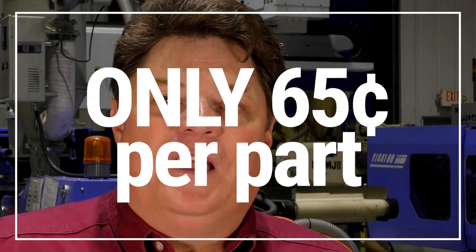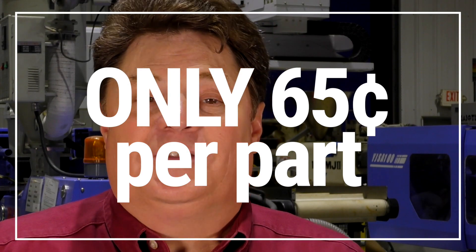The best part is after that initial order, the mold's paid for, and the part cost will plummet. Additional parts on down the road are going to cost you $0.65 a piece plus material cost in low volume. And your price will plummet as you increase the volume. The tooling has a lifetime guarantee.